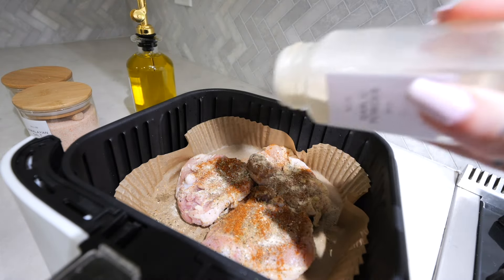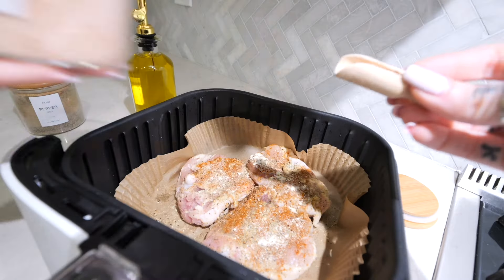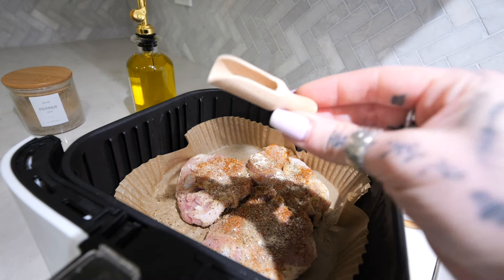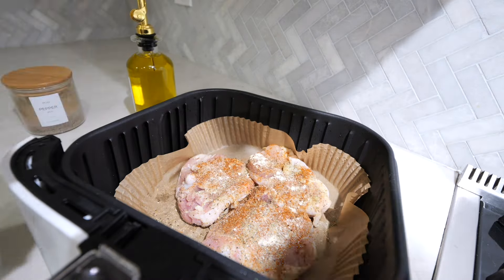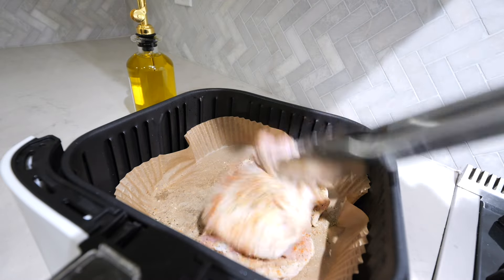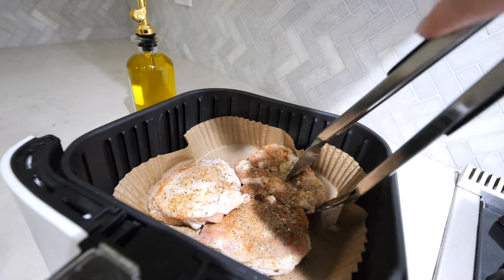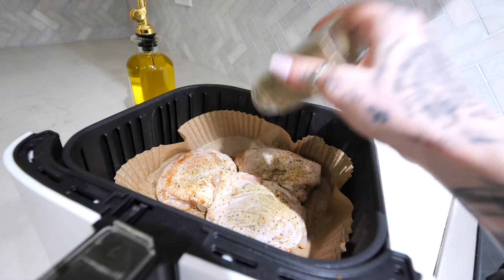A little bit of paprika — or maybe a lot, whatever. Again, flavor it to your personal liking. Garlic powder, just a generous amount all over. Himalayan salt. I've got these little cute wooden spoons from Amazon — they came in a set, like little scoops. Then I'm just going to coat it so it all sticks. You can even pull the skin up and stuff some seasoning in there, but that's just too dramatic. Now doing the same thing on the skin side.